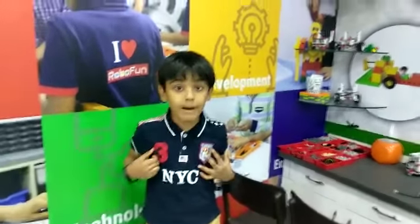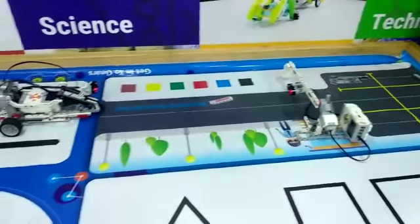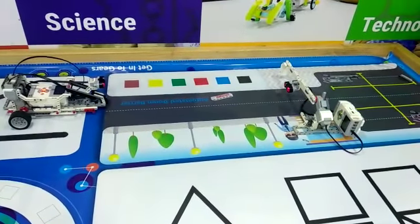Hi friends! Today I am Anisadhyay. I made this boom barrier car and boom barrier in RoboFundLab.